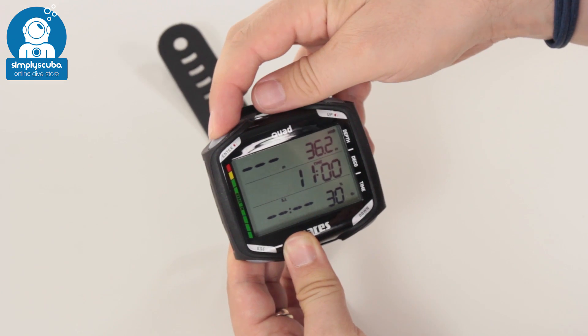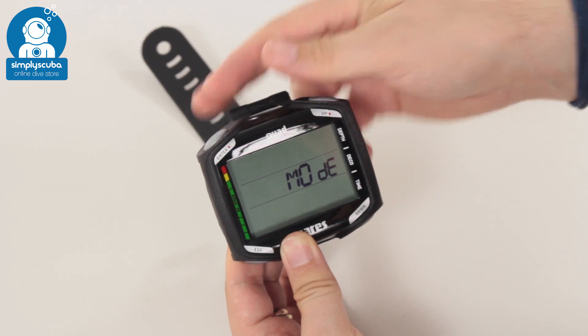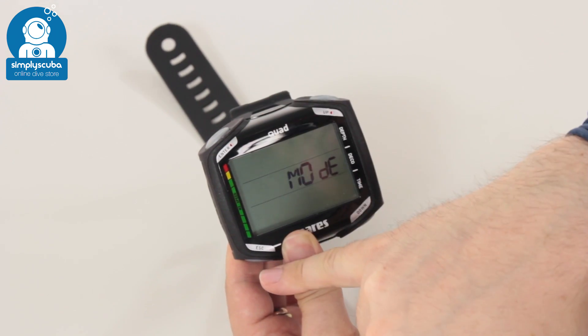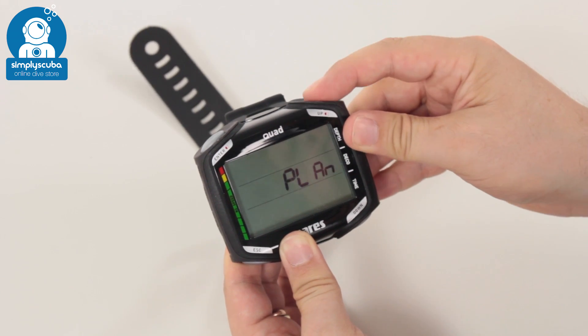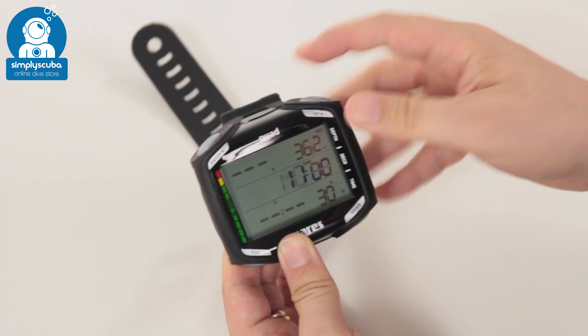I'm just going to navigate around. You have the enter button, the escape which is like a back, and then up and down. Cycling through the menu is very simple, and back to the front.